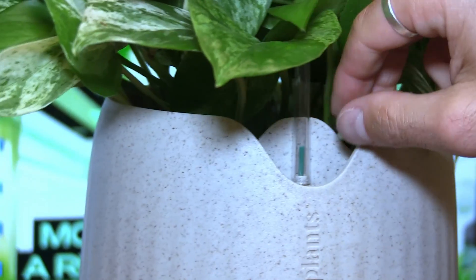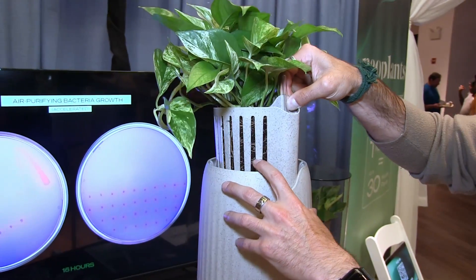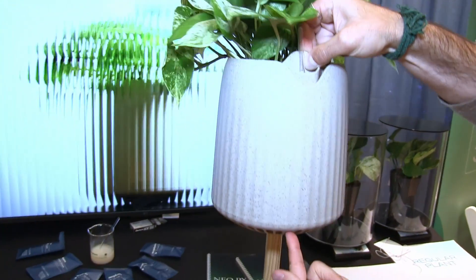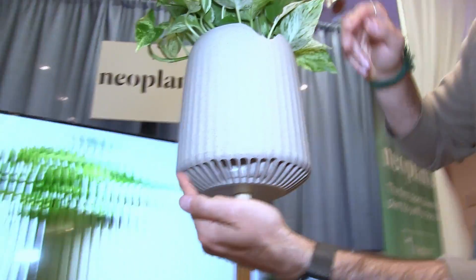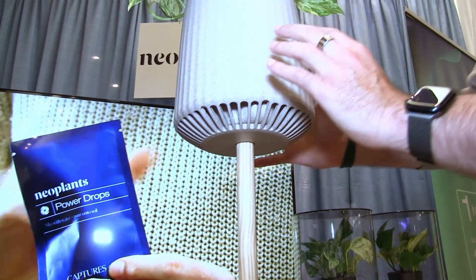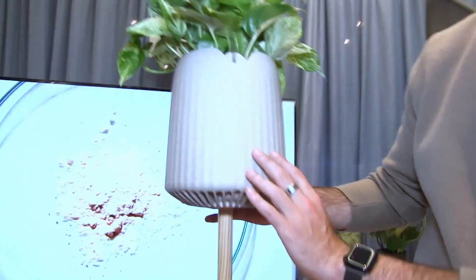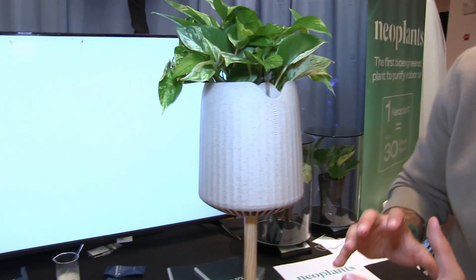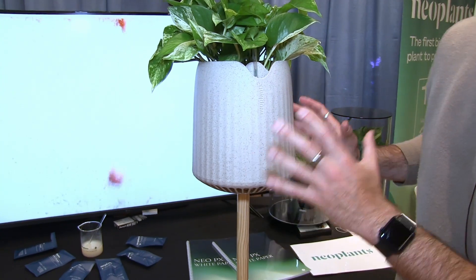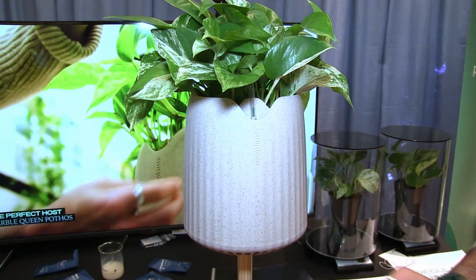The second feature is that it maximizes the air exchange between the substrate and the room, thanks to its custom design. And if you look below, you can see that it also lets a lot of air flow around the plant. The shell is made of a fully biodegradable material which is half recycled plastic and half agricultural waste — one of the best materials on the market in terms of carbon footprint — and it's made in the US.